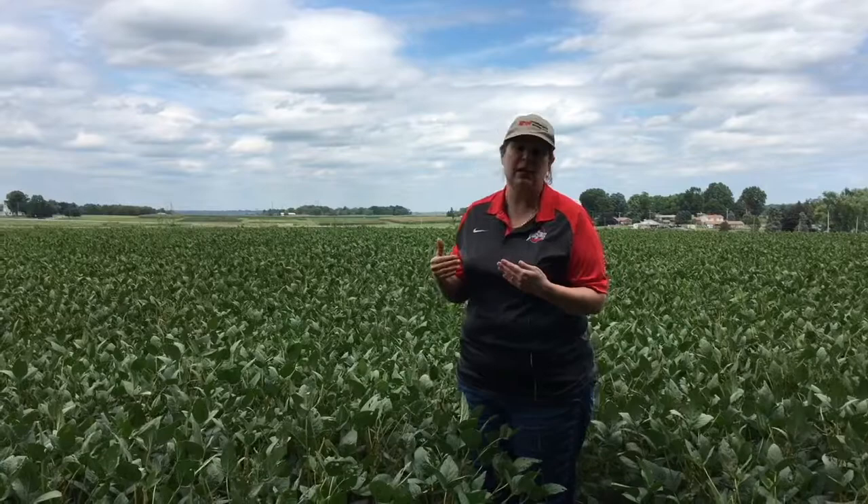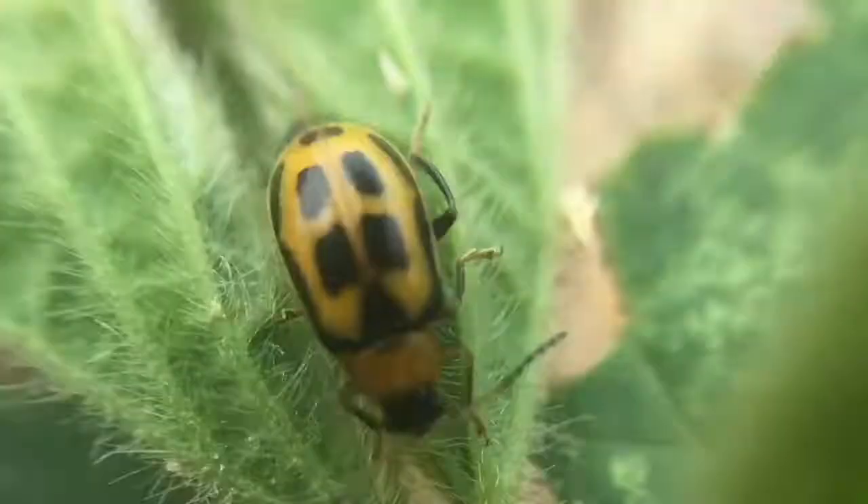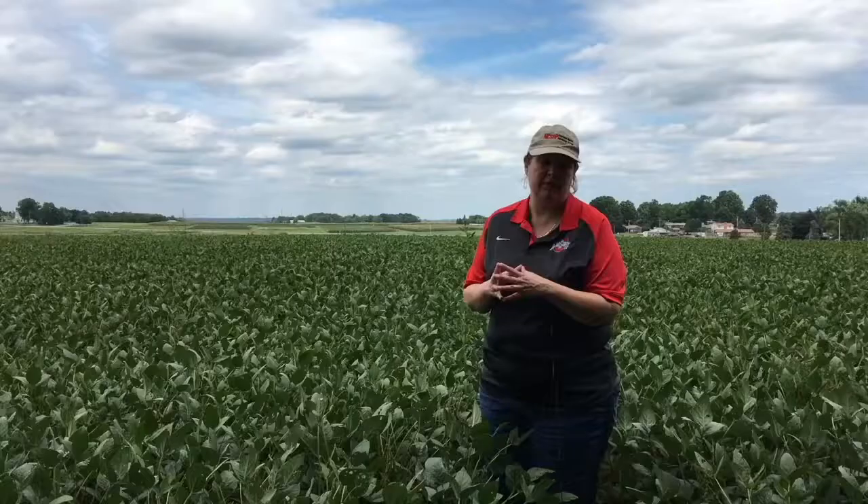Bean leaf beetle in Ohio has two generations a year, and then they spend the winter as adults. The very first ones that we see at the beginning of the year are the overwintered adults from the previous summer. They lay the eggs that creates the first generation of adult beetles, which feeds in the summertime, mostly on leaf feeding. This tends to not typically be a problem.